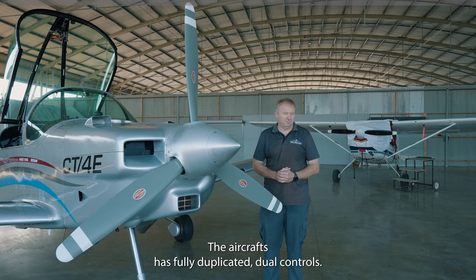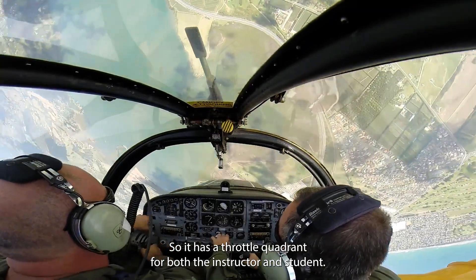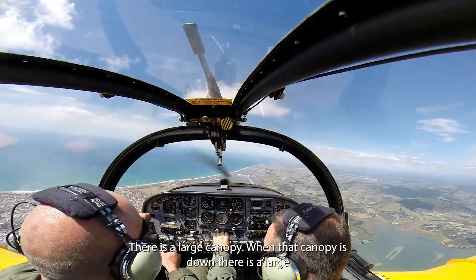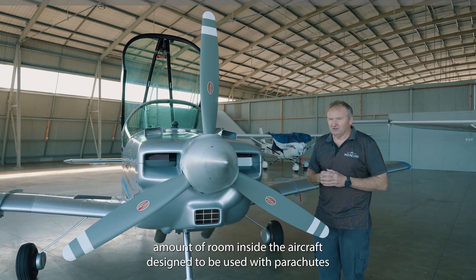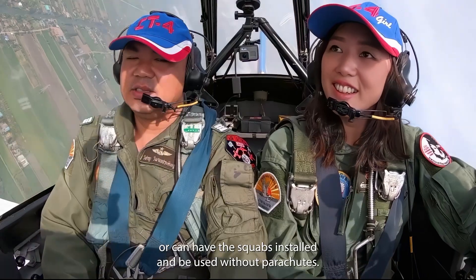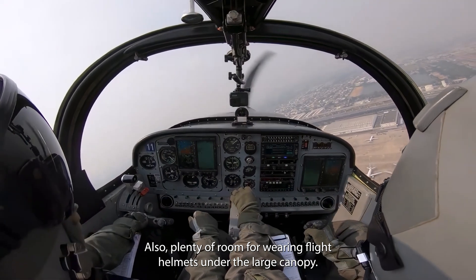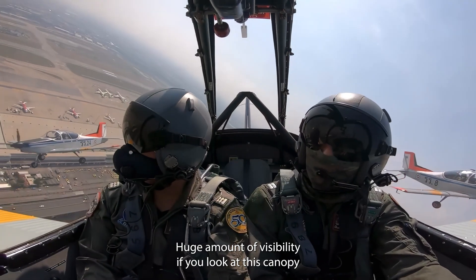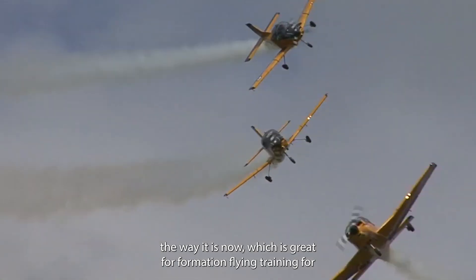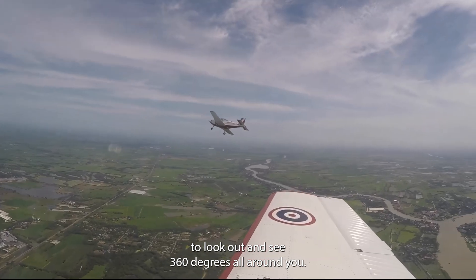The aircraft has fully duplicated dual controls, so there is a throttle quadrant for both the instructor and the student. The large canopy provides a large amount of room inside, designed to be used with parachutes on board — pilots can wear parachutes, or squabs can be installed and used without parachutes. There is also plenty of room for wearing flight helmets under the large canopy, and a huge amount of visibility, which is great for formation flying training and aerobatic training.